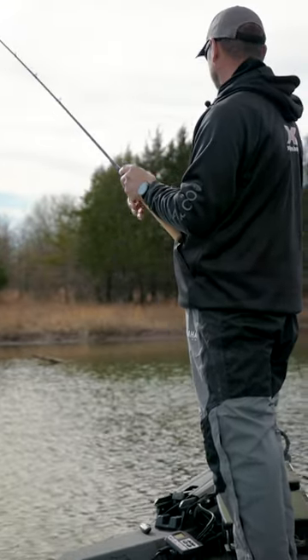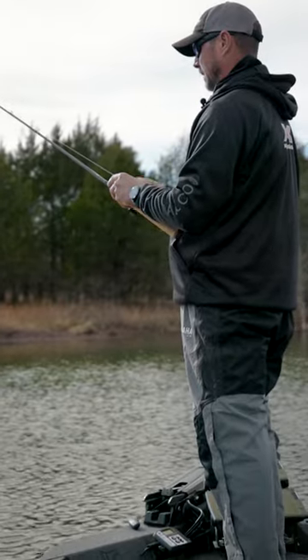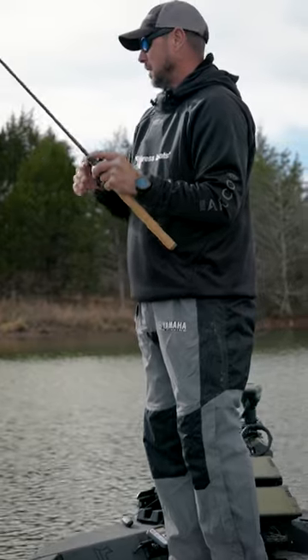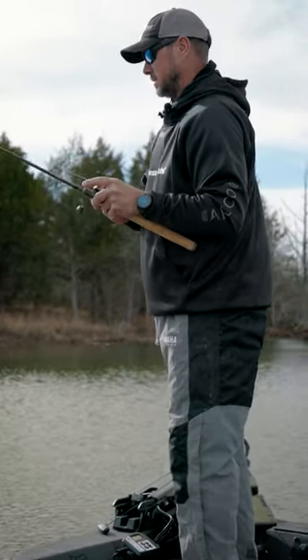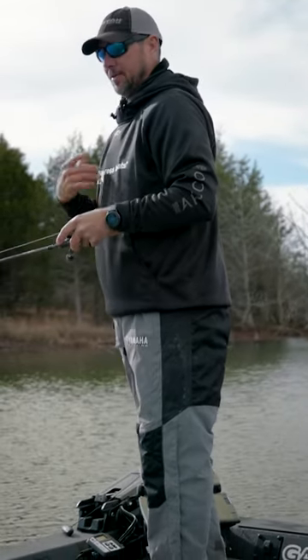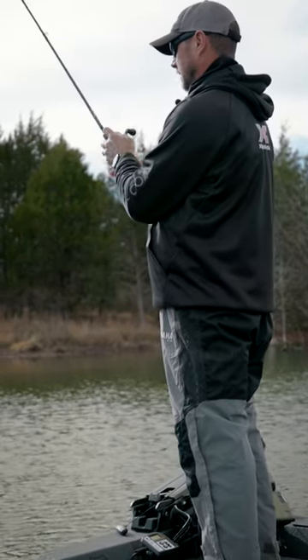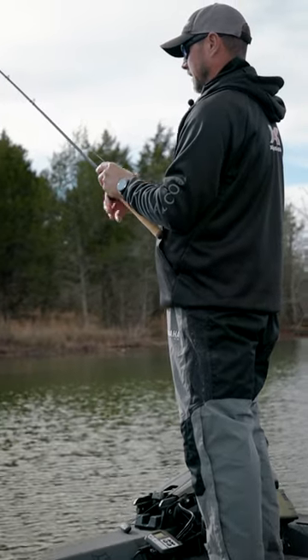A lipless bait is really, really good at getting reaction bites. A lot of times in a tournament, I may go down a stretch of bank with a spinnerbait and catch all the easy ones with a single hook, and come back through with this lipless and catch different fish that you wouldn't catch on a spinnerbait.